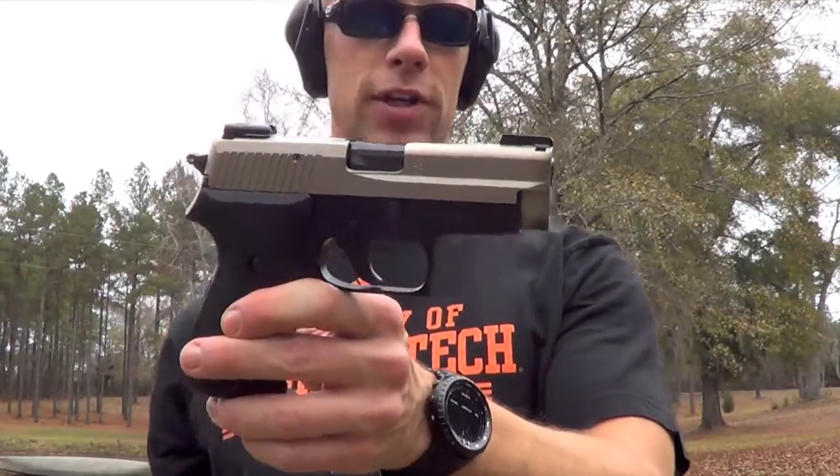I really like this electroless nickel boron finish — I have a few other guns done in this finish and I'll bring them out throughout the review. We'll go ahead and take a few more shots here just because I like shooting, and after that we're going to take the slide off and break it down.